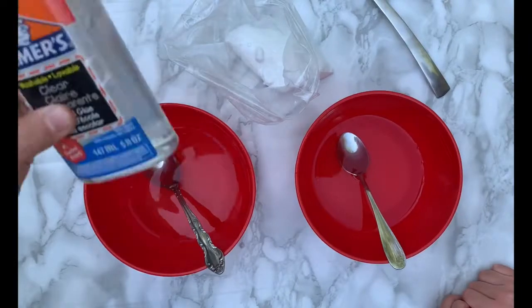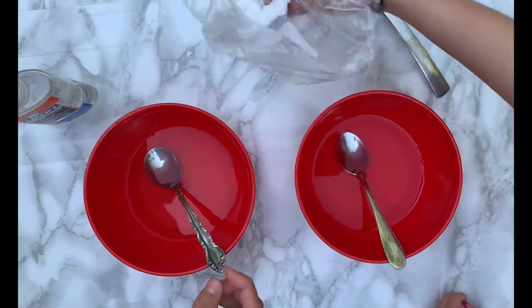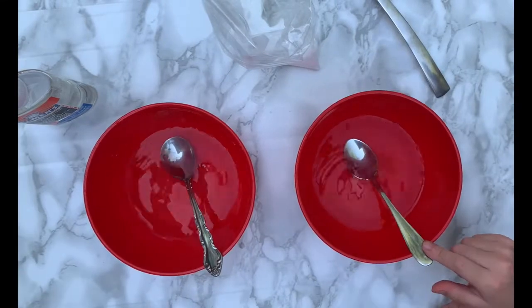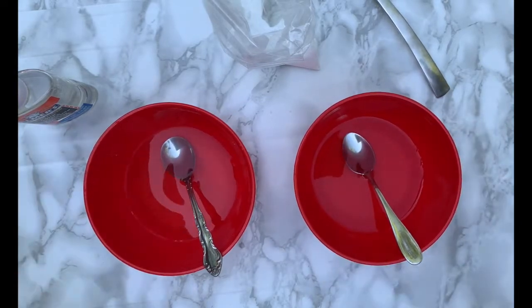We're going to need some clear Elmer's glue. You can get it at the dollar store or any other craft store. And some warm water and spoons, and also bowls — in case we can't hold it in our hands or that won't work.